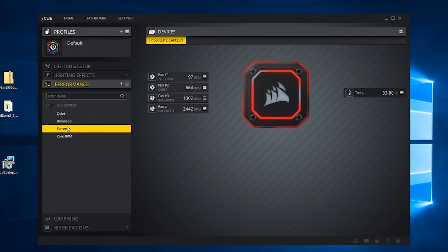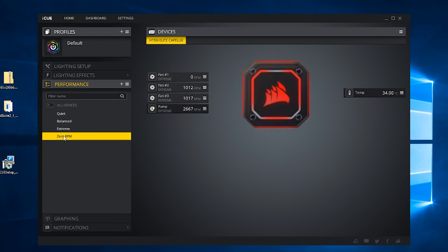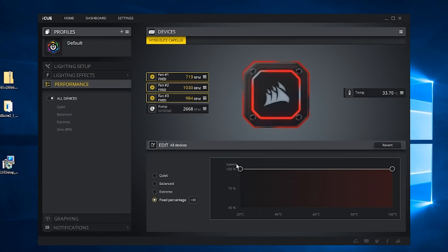The pump can have quiet applied at around 2200 RPM, balanced adds another 200, and extreme adds another 200 — about 400 RPM variance from slowest to highest pump speed. The fans have quiet, balanced (the default), and extreme profiles, or you can even set zero RPM, meaning fans turn off completely under low load and kick in on a lower curve than quiet. You can also apply a fixed percentage between 40 and 100% across all fans at once.